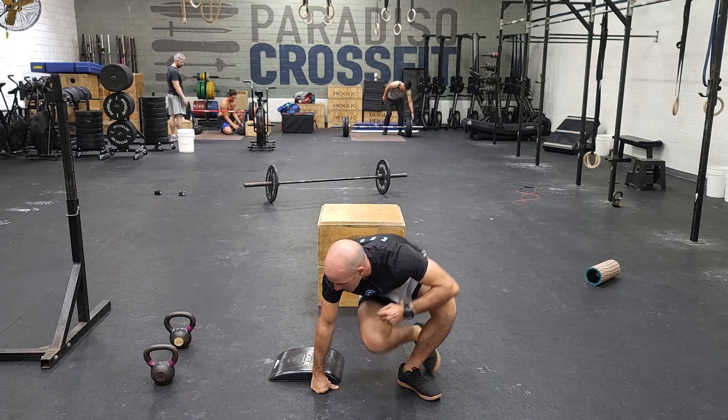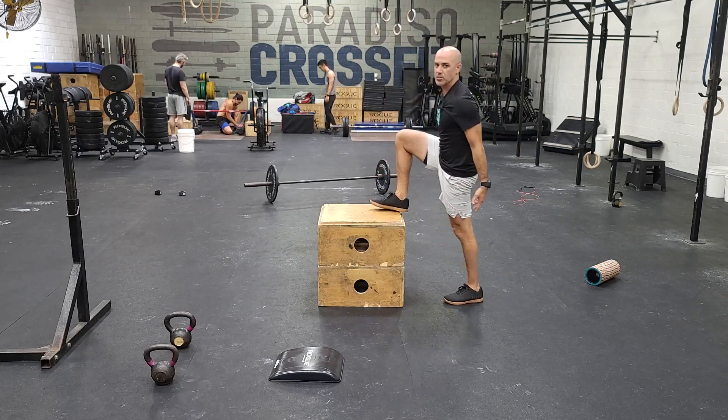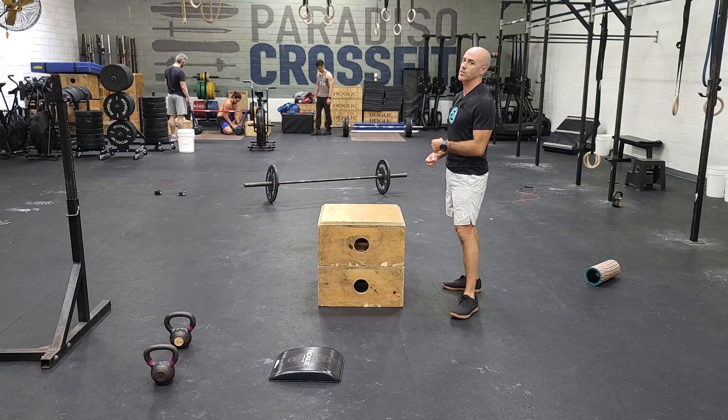From there we're going to go to 40 box step-ups. No weight for this one. You're going to step up, stand, and switch legs however you want — 40 total step-ups.